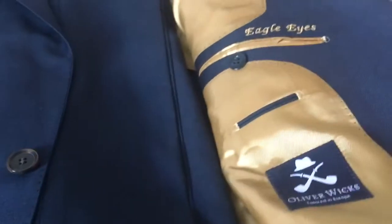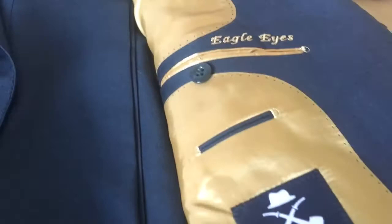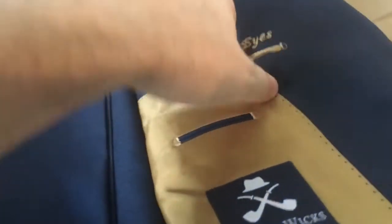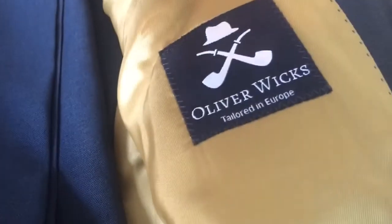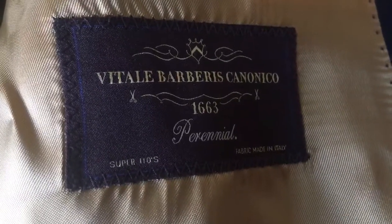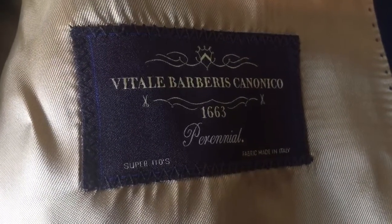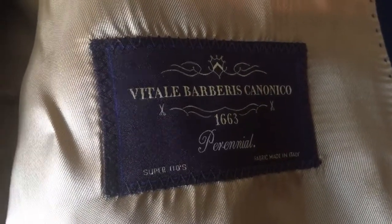These are the extra buttons, obviously. I went with a half canvas construction. You can customize whatever you want inside the pockets. It says Oliver Wicks tailored in Europe, and the materials are Super 110s, fabric number 1663, made in Italy by Vitale Barberis Canonico — I probably butchered that name. But there's a very nice weight to the coat.